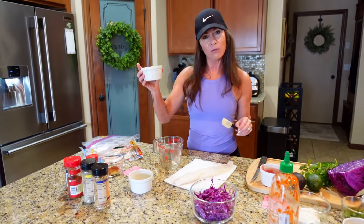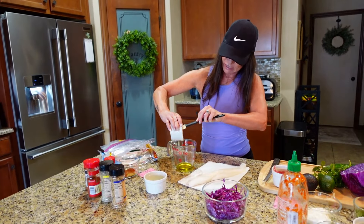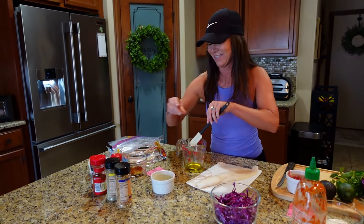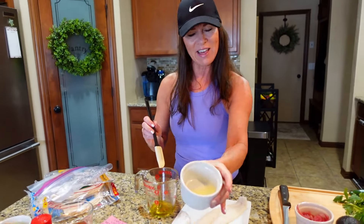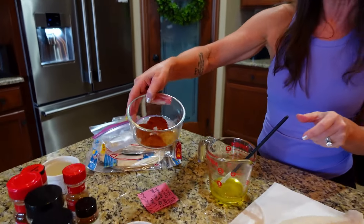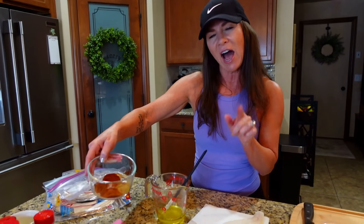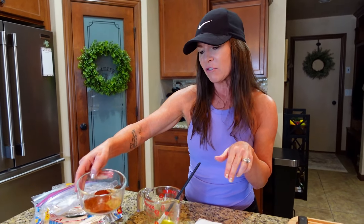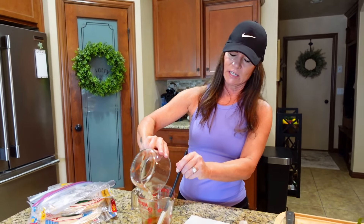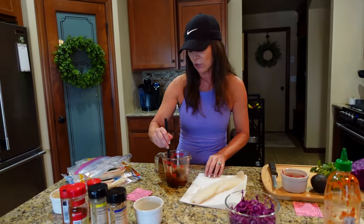I'm going to start off with three tablespoons of olive oil. Gotta love our olive oil — good for the heart. And I'm going to do the juice of one lime, pour that right in there. Then I have an array of spices: two teaspoons of chili powder, one teaspoon paprika, half a teaspoon of cajun — we really like that flavor on our fish. If you don't, you can use cayenne pepper or just leave it out. And then half a teaspoon of cumin. I'm going to pour all these amazing ingredients in here and just mix this up, let all the flavors soak in.